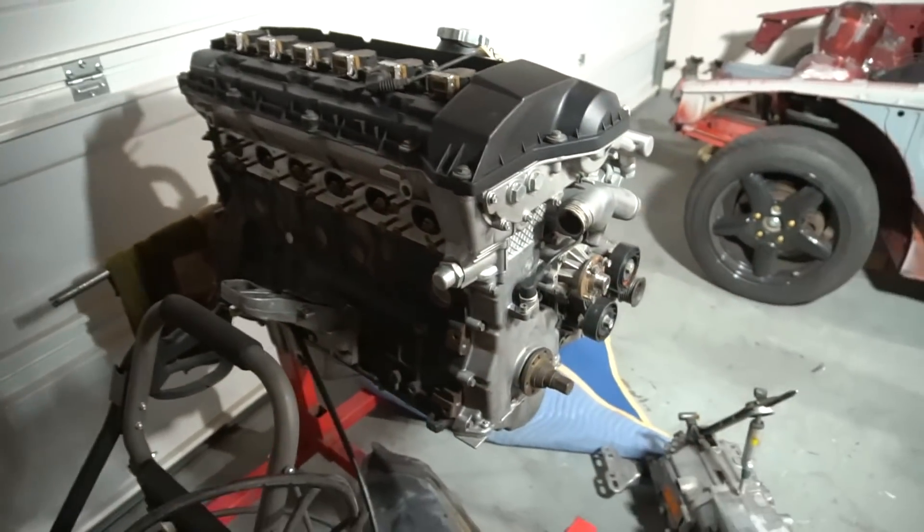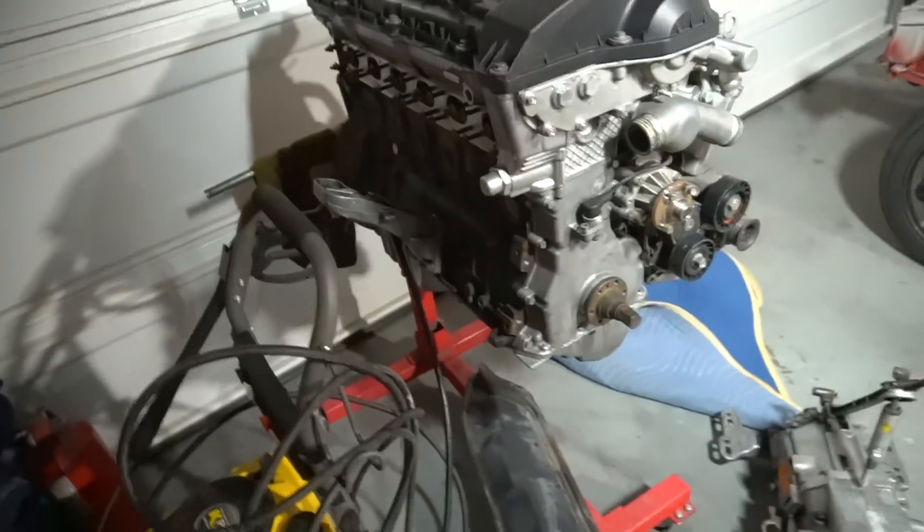I've got brand new headers — they're inside the house in the box, I'll probably open those up for this video as well. I also got my lightweight clutch and flywheel in the other day, and I'll show you guys that right now.